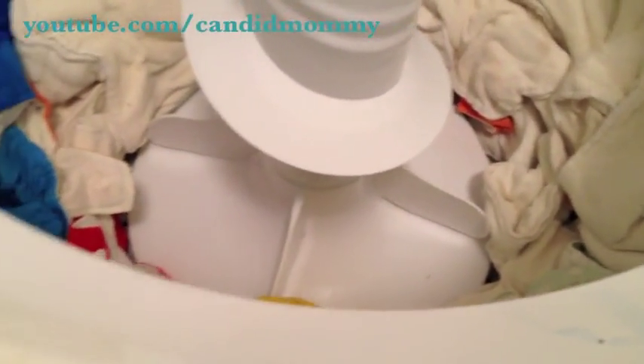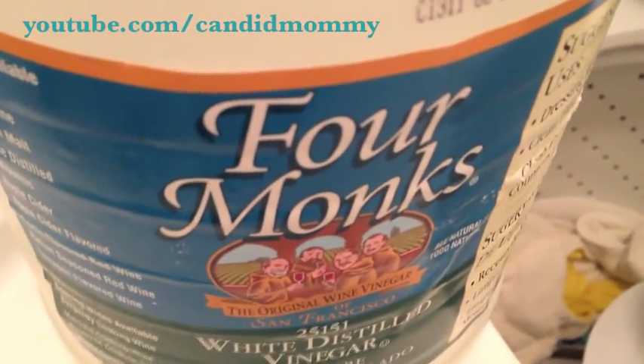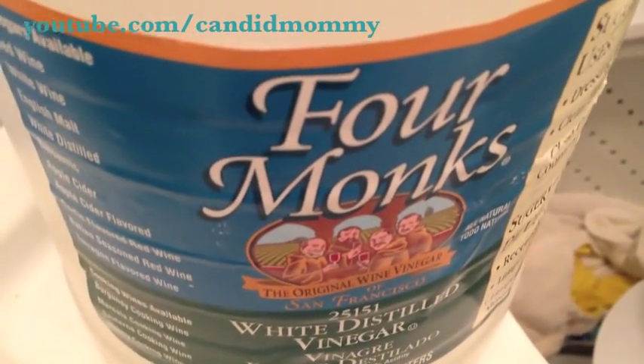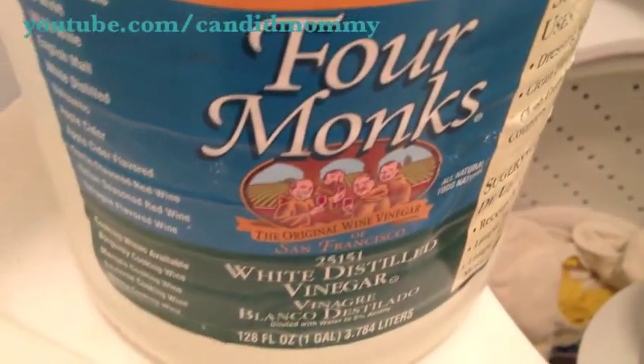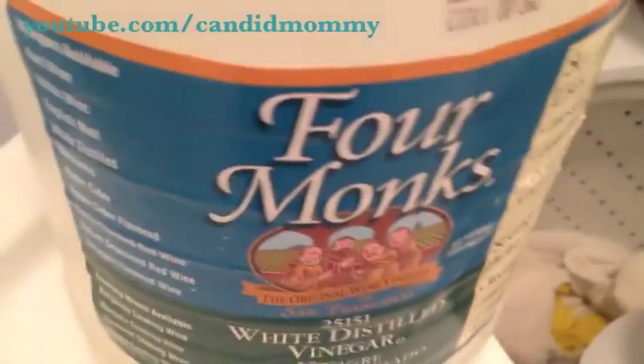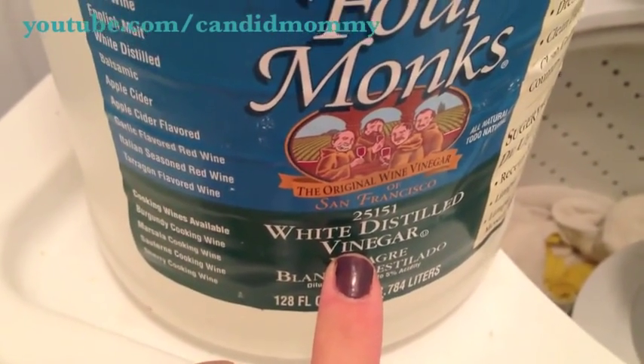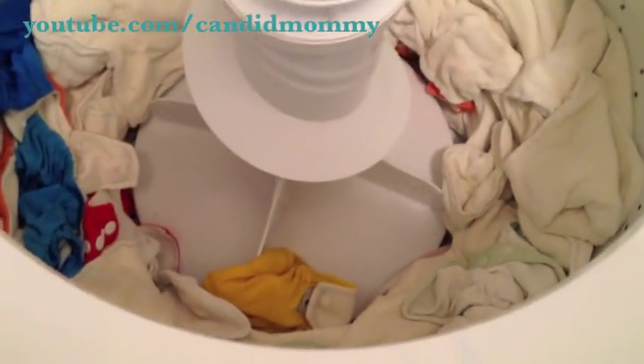The wash has been completed, and the last thing I'm going to add is some vinegar. I do this for a few reasons. One, because it really makes the diapers beyond clean — they're absolutely perfect after you use the Tide and the vinegar. Vinegar is kind of optional though; the Tide does a great job. I also use it because it's kind of a natural softener, so I throw it in there for that reason too. I don't know exactly how much I put in — it's something I never really think about, I just kind of dump it. Eh, that's about right.